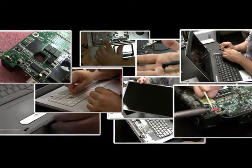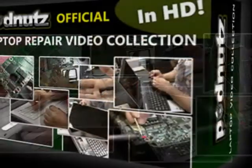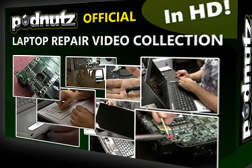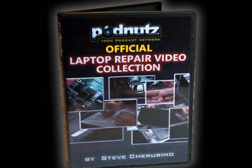I bought the laptop videos and I have watched the first two already. They are very well worth the price. The PodNuts laptop repair video collection is the number one complete package to learn how to fix laptops. Get your copy today.